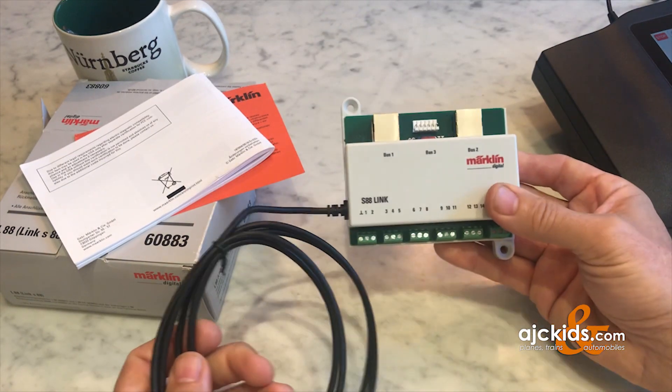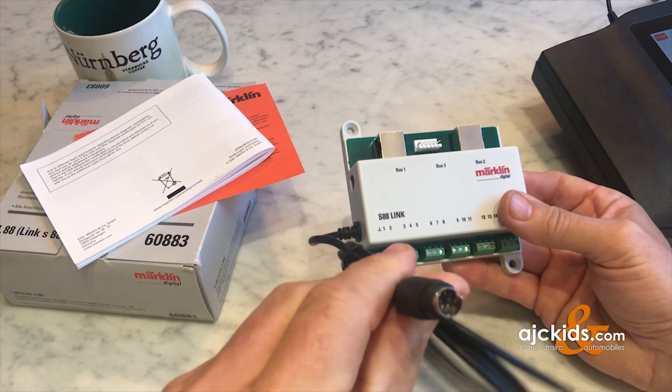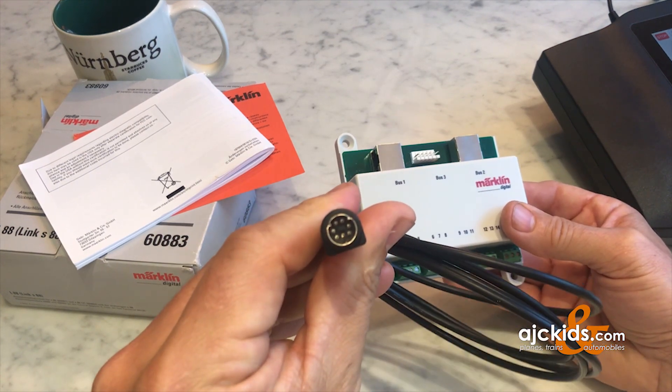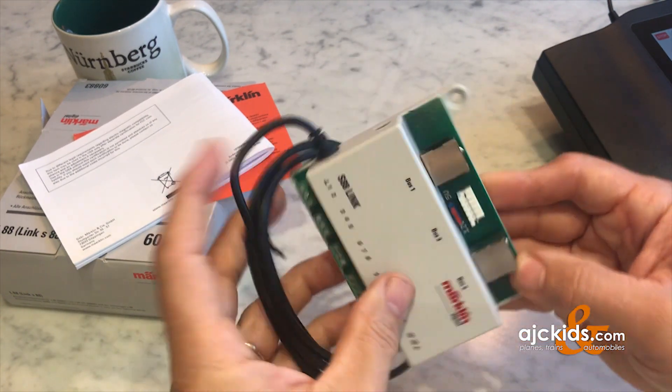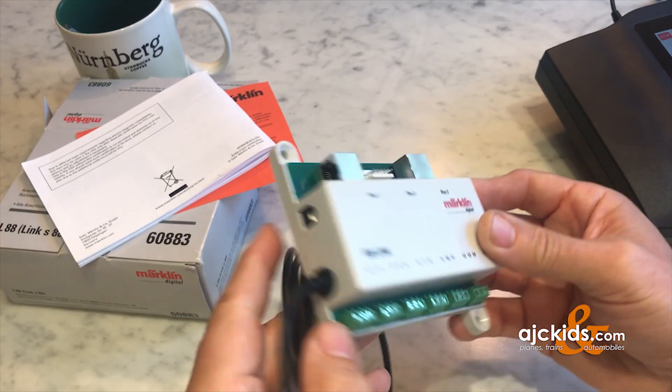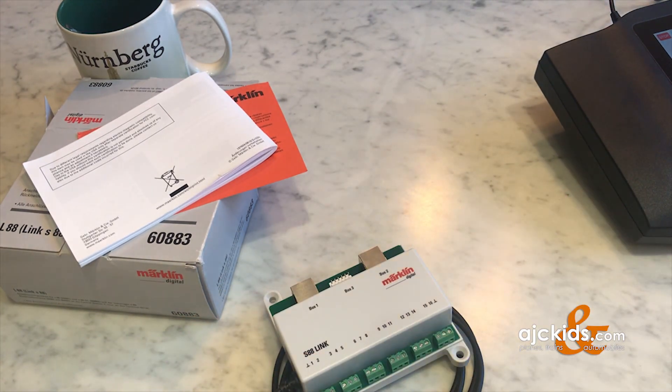The feedback decoder has screw terminals on the bottom to connect up to 16 inputs. It comes with a wire with a DIN plug to connect to your Central Station, and on the top are three buses for other S88 decoders, including the older style S88s.